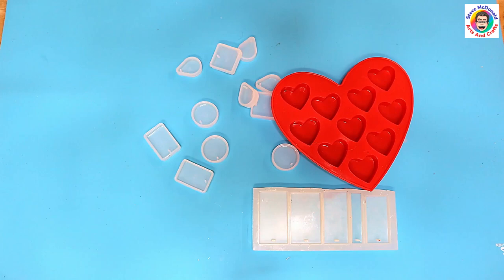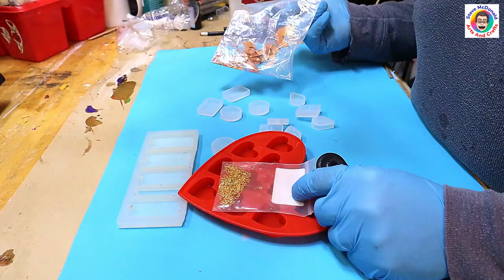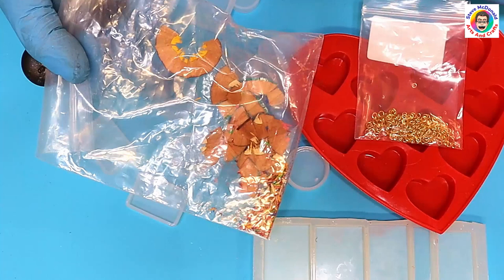Just as an example, two of the pendants I'm going to make with these sharpenings from colored pencils, and with these little tiny jump rings that I don't use. They cost next to nothing — well, they cost nothing because I kept them when I was sharpening my colored pencils.